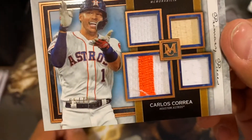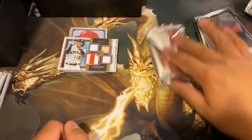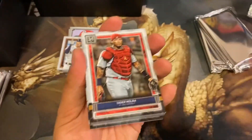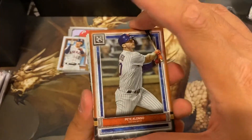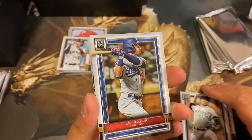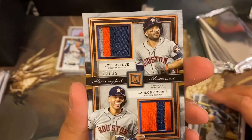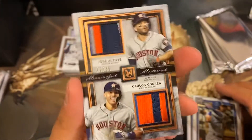Bing bang on that trash can. But look at that — a nice little patch there, with a piece of wood and jersey. Still cards are still wanted by the Houston Astro lovers out there. First card: Pete Alonso, Yadier Molina, Masahiro Tanaka, Cody Bellinger. And another Houston hit, 25 out of 35 — Jose Altuve, Carlos Correa, a three-patch and a two-color patch. So this is a Houston lover box.